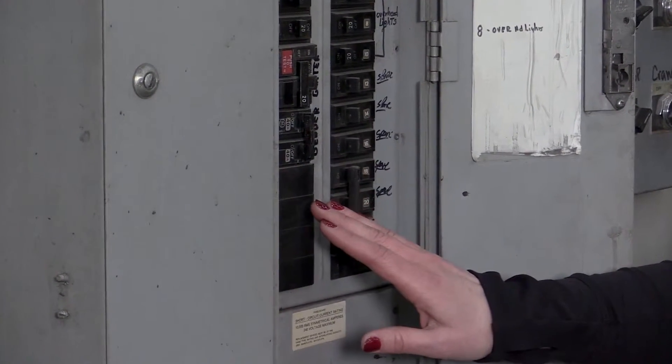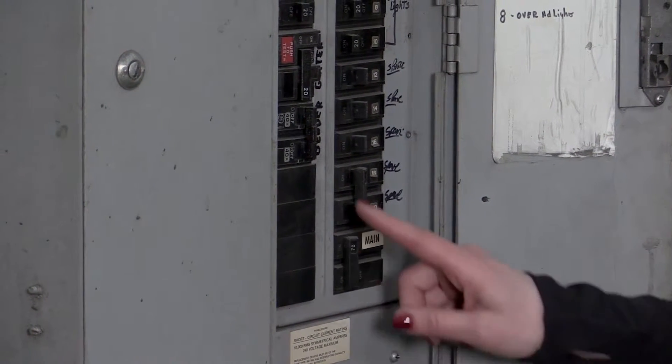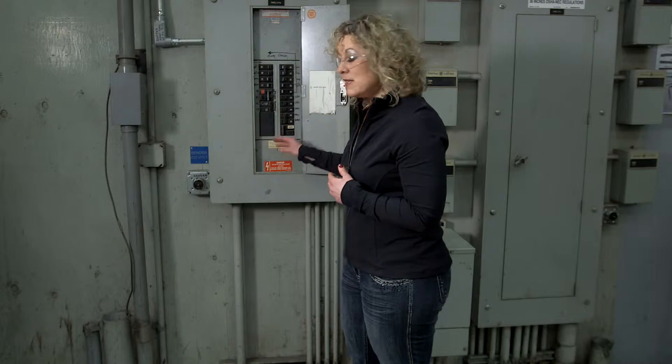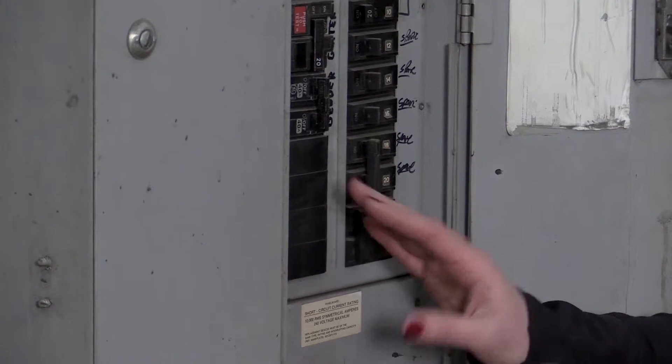Someone could accidentally get their finger into this panel. The correct way to cover missing breakers is with a plastic clip just like this one, or with a metal clip. Sometimes I've seen people cover them with duct tape, cardboard, a piece of electrical tape, or even worse — they're left completely open, exposing the employee to live parts.